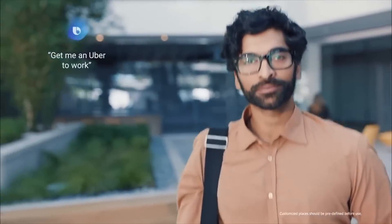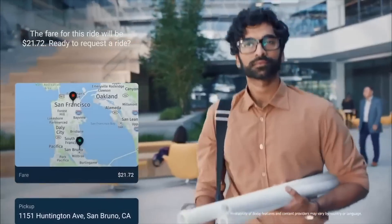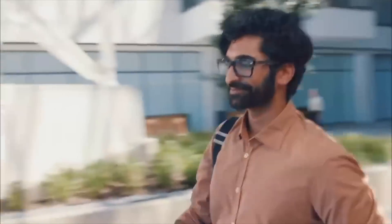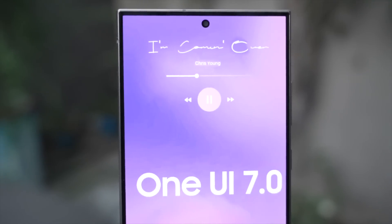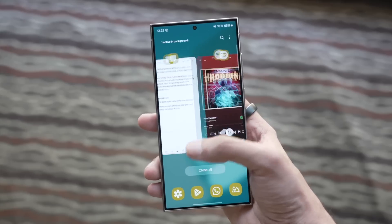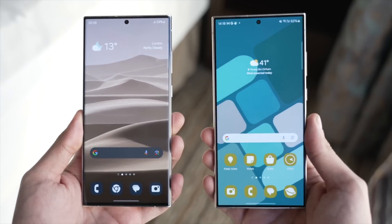One of the upcoming features is a big Galaxy AI update for Bixby. Samsung has already confirmed at their Unpacked event that they will be bringing an advanced version of Bixby with Gen AI technology later this year, which is definitely an upgrade planned to come with the One UI 7.0 version.